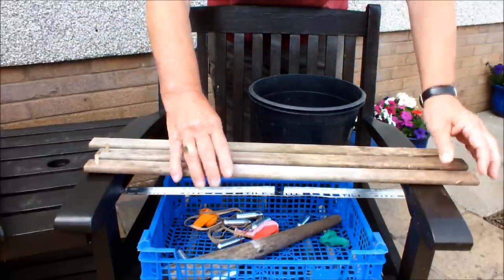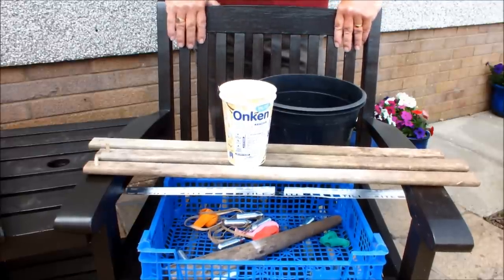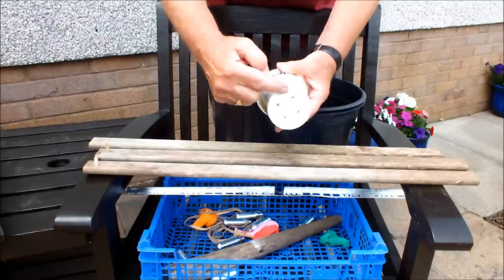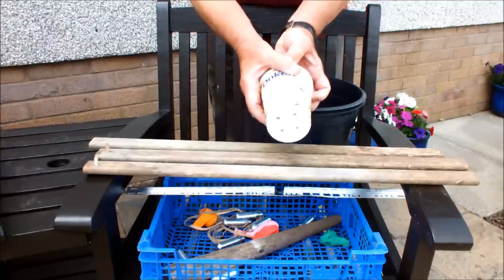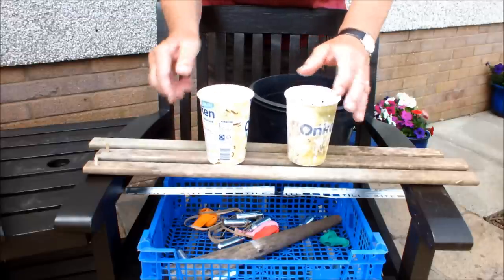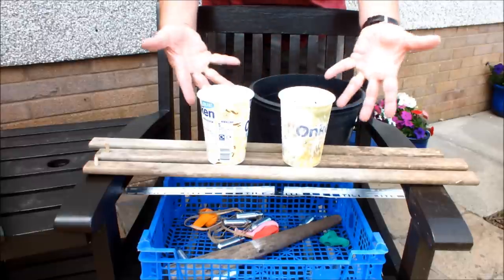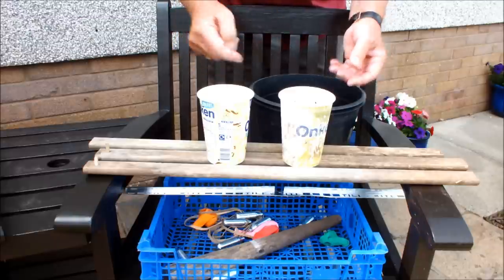Yoghurt pots — you've definitely seen these before. Put some holes in the bottom, you've got a plant pot. Put some holes in the sides, you've got an air pot. Plant pot, air pot — yoghurt pots.